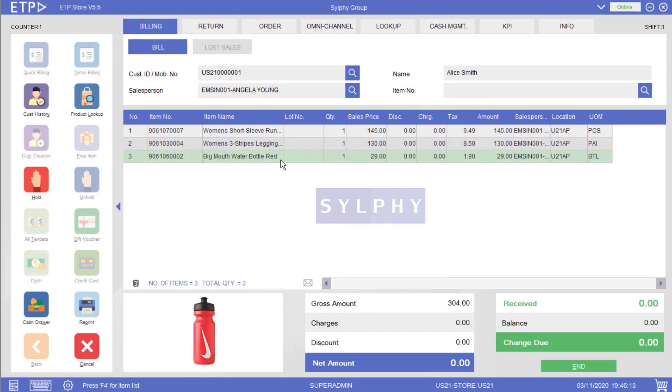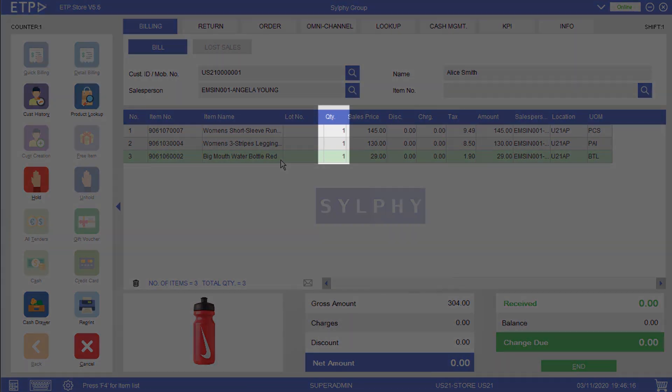Next, if we want to change the quantity of an item, we can edit the Quantity field at the item line.